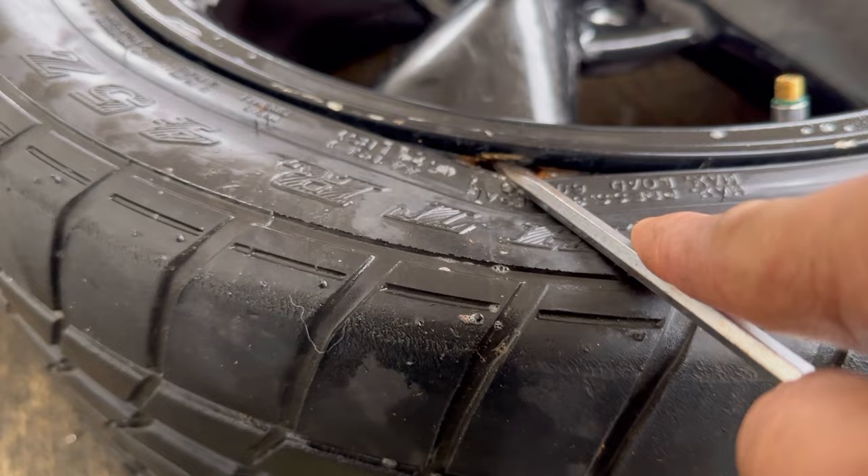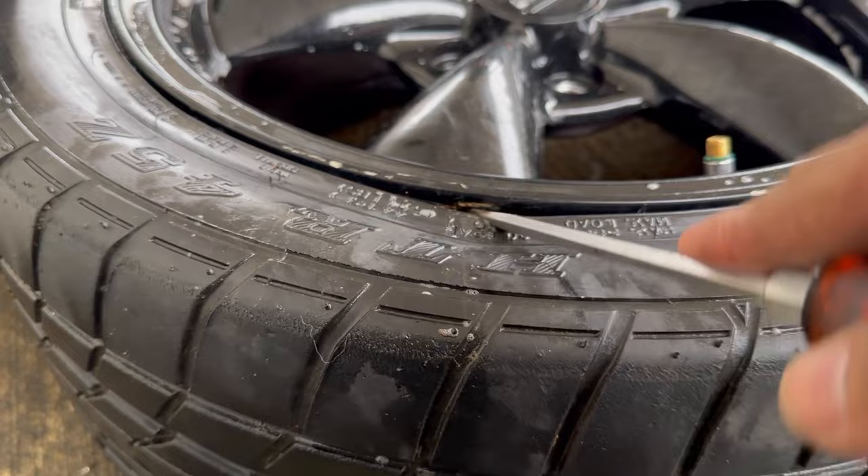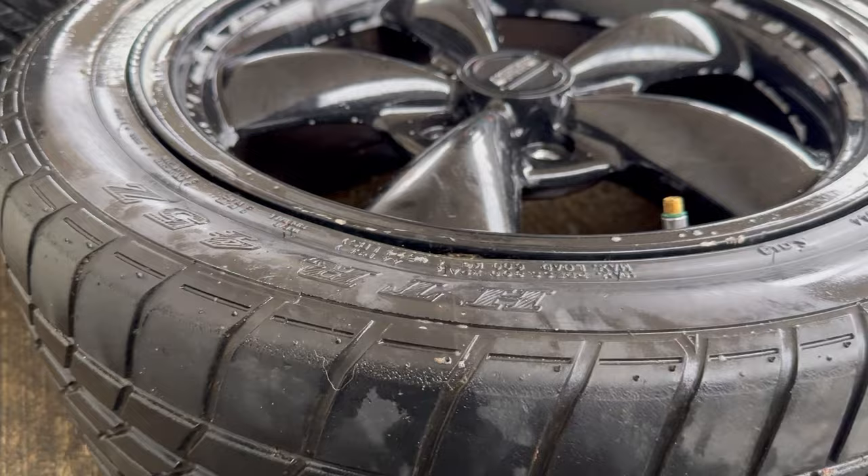Go ahead and gently pry it — careful not to damage the rim — and just get a rag or something small to clean the inside of it. Then put air back in it and see if it stops leaking.